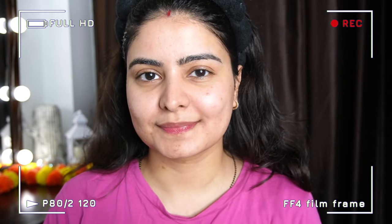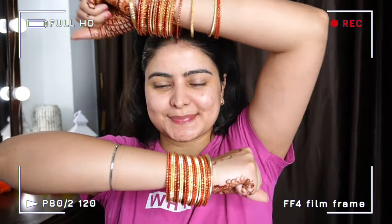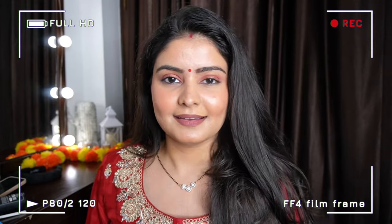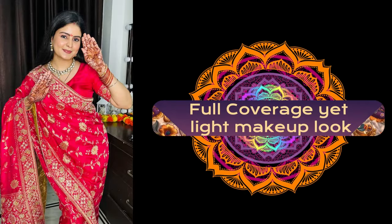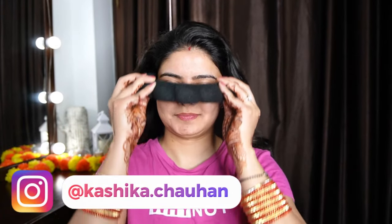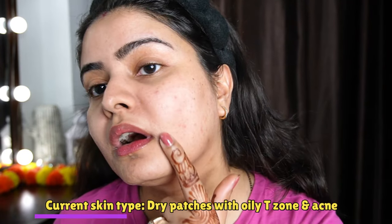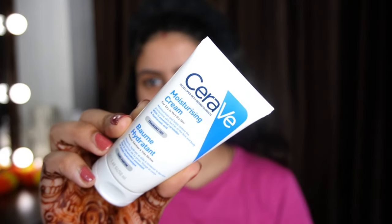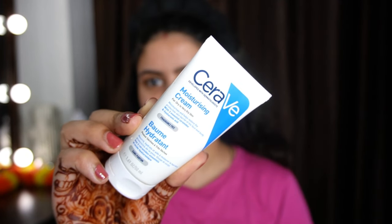Hi guys, my name is Kashrika and welcome back to my channel and welcome back to another makeup tutorial. This one is Karwa Chaudh special — this is my first time I shoot my Karwa Chaudh makeup tutorial. I am going to show you how to do full coverage makeup on acne-prone skin that will not look like heavy caking, whether you want to be a bride-to-be or just want minimal but full coverage makeup. Acne marks and pigmentation should not show, so this tutorial is for you.